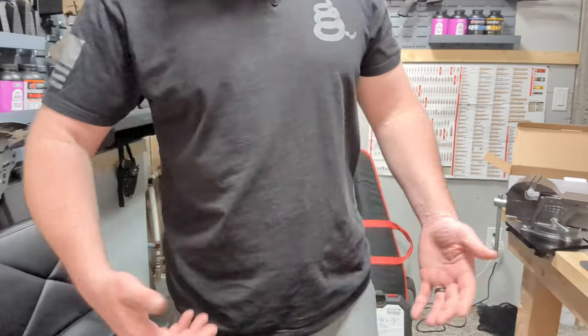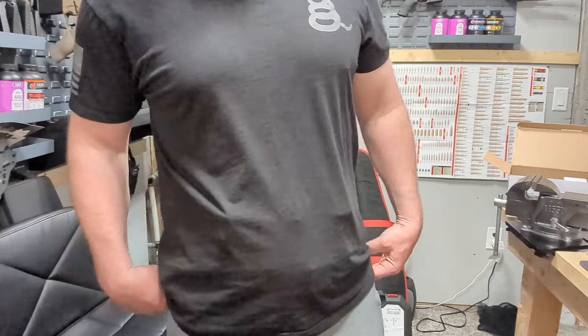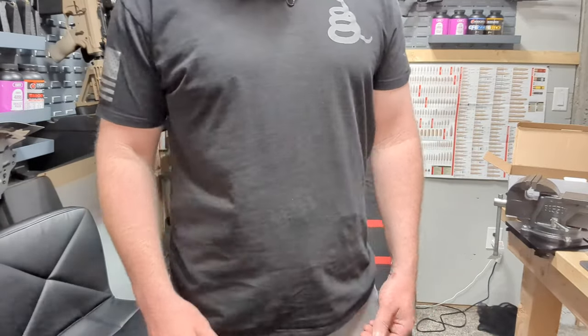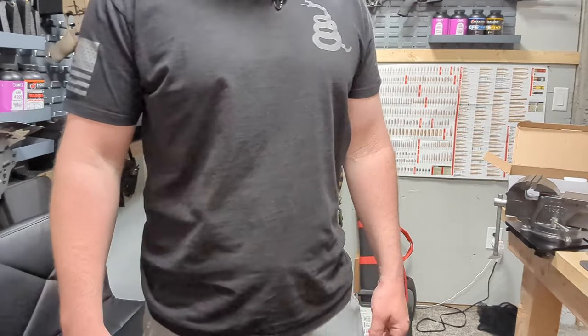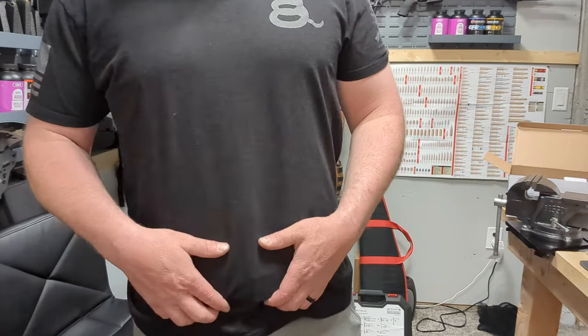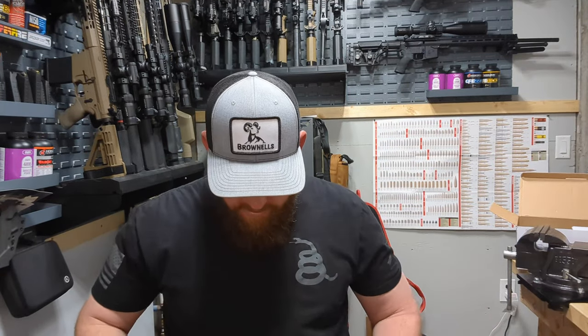Depending on what kind of clothes you wear — I'm just in shorts and a t-shirt — if you're mindful of it, I don't think anybody will even notice. It just looks like another wrinkle. Feels good sitting down, I don't feel any pinch points or anything. It's actually pretty comfortable sitting down, though when you sit you can see it's a little more pronounced.